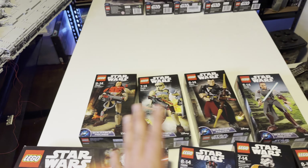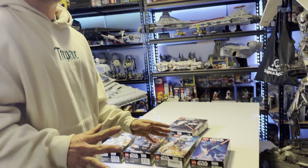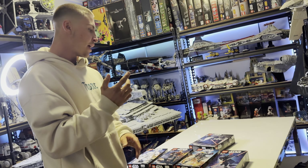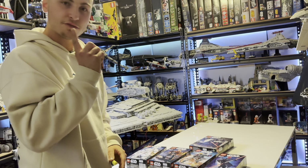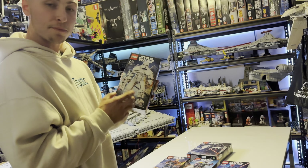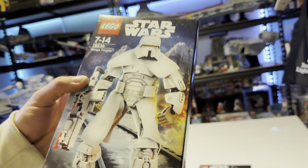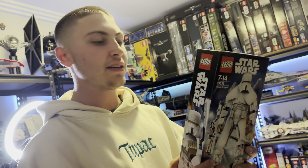Moving on to the last year of the buildable figures — the 2018 series. We only had 5 different ones, one being a bigger Darth Vader — the second version after 2015. Starting off is the Range Trooper, set number 75536, probably the most expensive of all the buildable figures. A lot of people forgot about this one but it's definitely going up in price — it's from the Han Solo movie, so it's very specific.